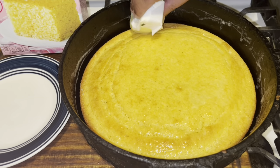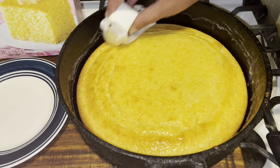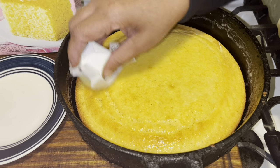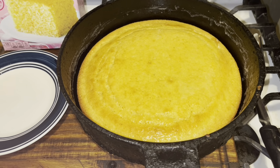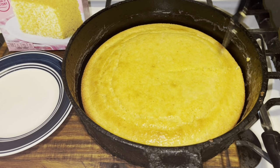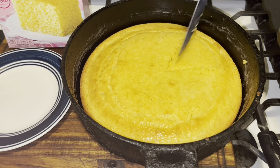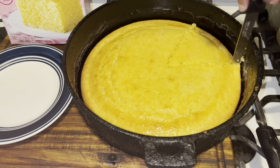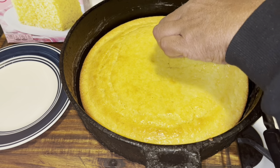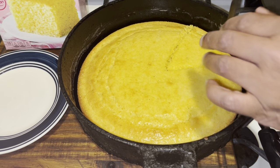You see those edges? The reason why those edges are like that is because I heated my skillet with oil — that's the secret to cornbread, those good crispy edges with heat. Now we're gonna cut this, let's go into it. It's still hot! Wow, it's very hot — I should have let it cool off a little bit.